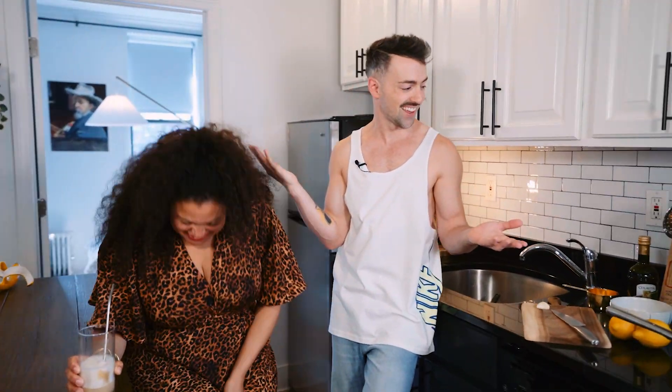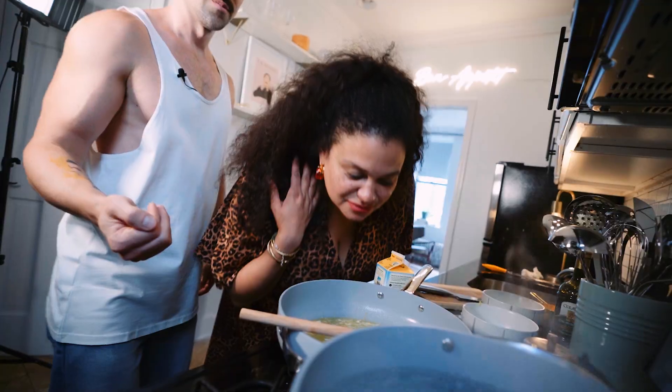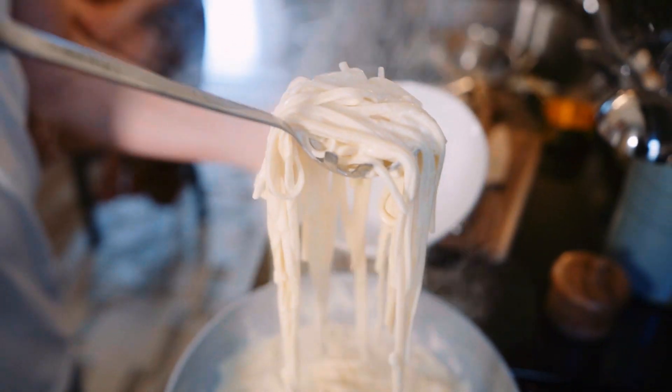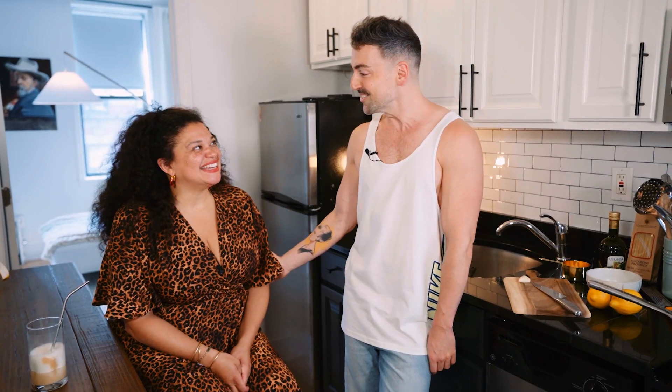We're eating lemon pasta today! Hey everyone, welcome back to another episode of Cooking with Mateo. I'm here with a good friend of mine, Michelle Buteau. I'm so excited. I'm so excited to have you.